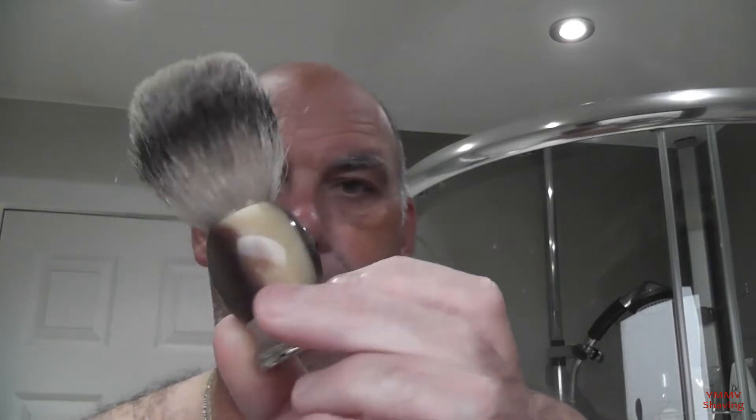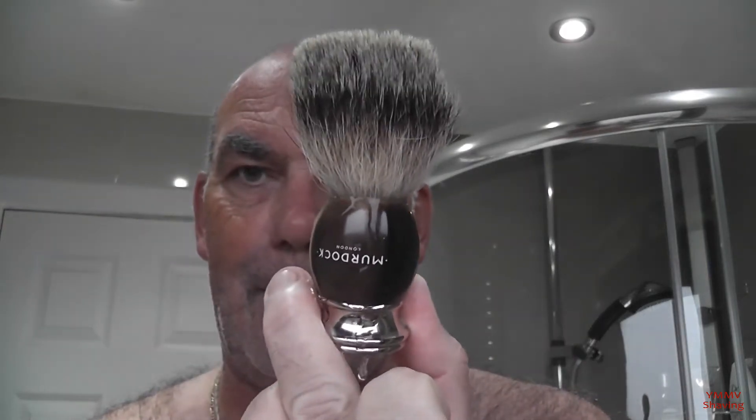The brush for tonight, which is presently soaking, is the Murdoch Finest Badger. It's available under many different names — it's a fairly generic made brush with a finest badger knot. I think it's 22mm. It's not the biggest in the world, but it is very, very soft.